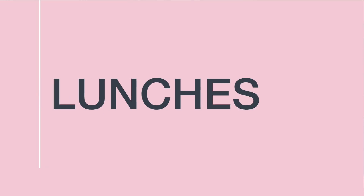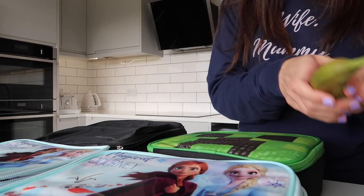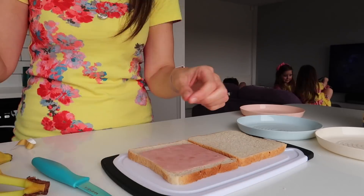My next tip is to get all lunches organised the night before. Whether your children are having school meals or packed lunches, get organised the night before. Any dry items that don't need to be refrigerated can be put directly into your children's lunchboxes the night before. Any sandwiches or anything that needs to be refrigerated — make it the night before and pop it in the fridge. Allocate one area of your fridge to those bits and pieces, and then all you've got to do in your morning routine is pop the refrigerated stuff in with what's already there. Preparing lunches the night before is an absolute game changer for having much calmer mornings.